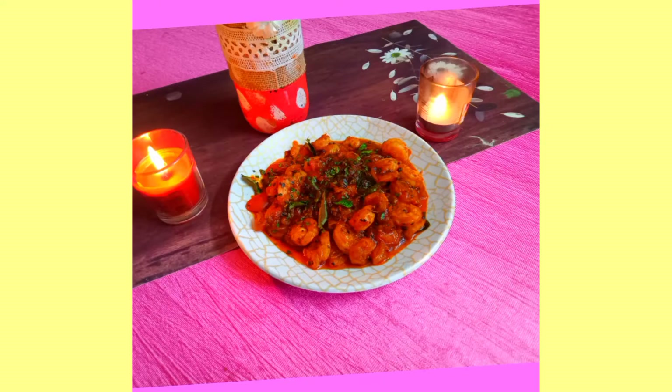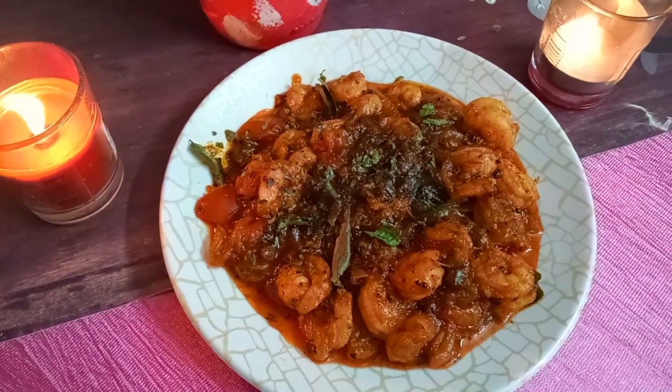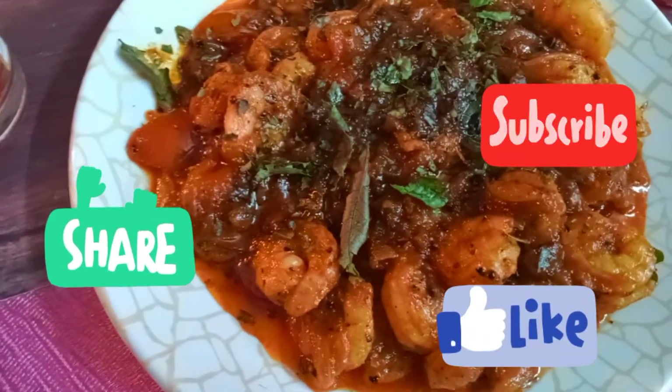Please support this video by sharing and subscribing to the channel. Thanks a lot for all your support. Stay tuned to Blessings of Life for yet another quick and yummy recipe. We'll see you next time. Bye.